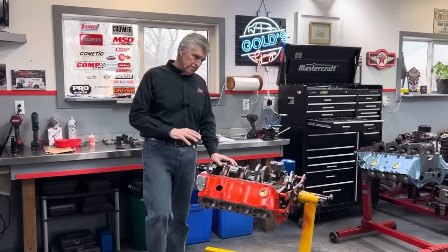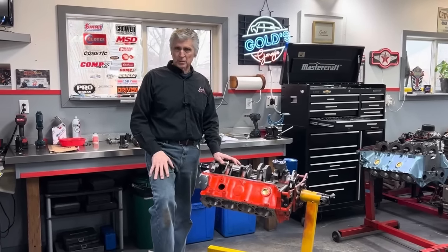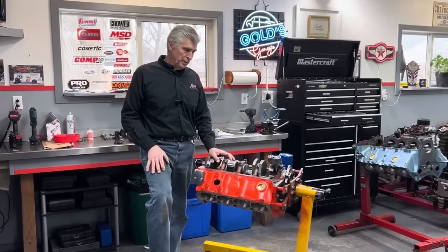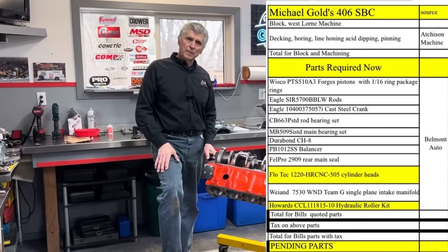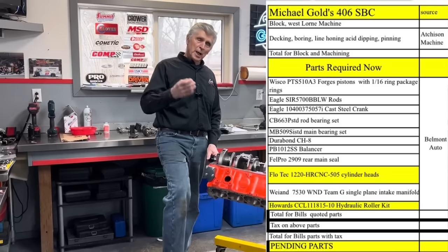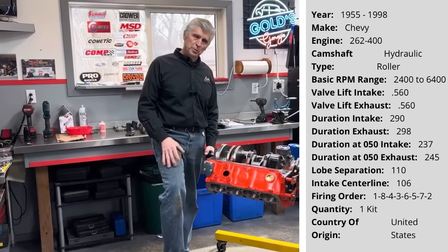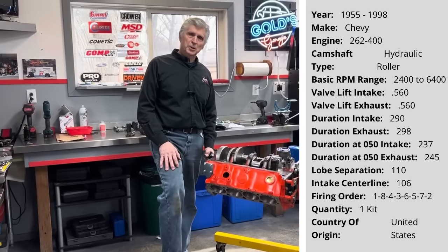With Mike's engine — it is a 406 — it's going to be a little over 10-to-1 compression. I'm going to use a single-plane intake manifold. The cam I'm going to use is 550 lift, 240 at 50 — we'll get the exact numbers and detail that. That cam will be pulling hard at 6,000 RPM. If we have a hard time getting off the corner, we'll just take gear ratio out.